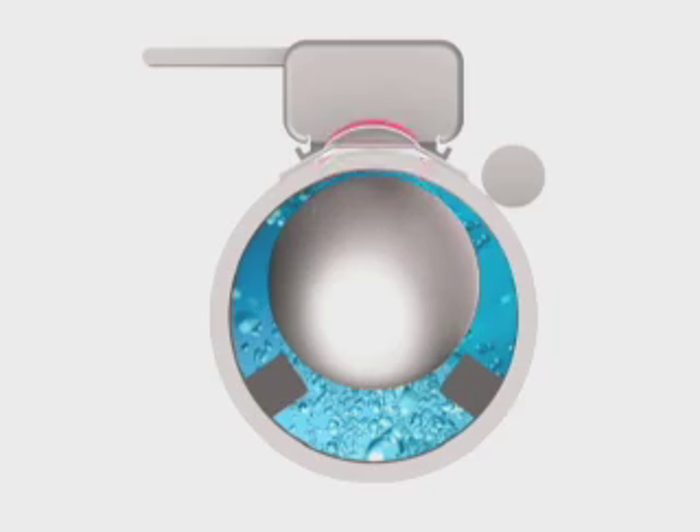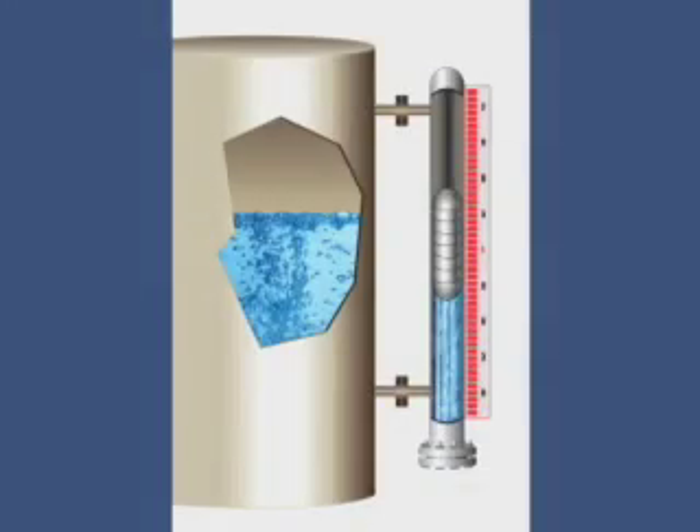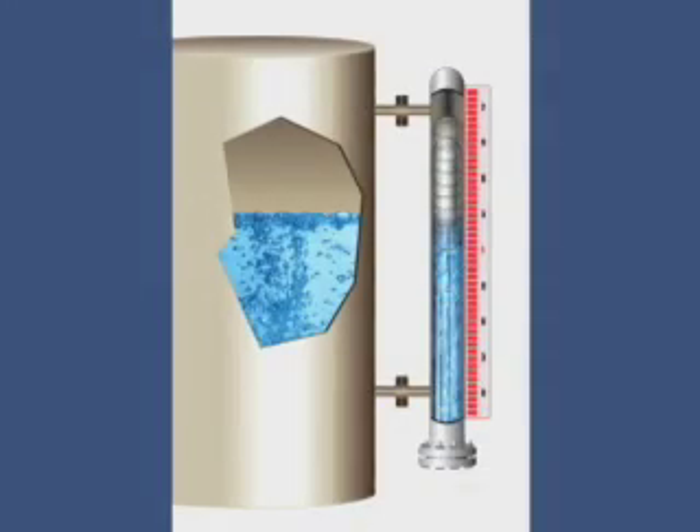The Jergesen Flash Proof design also eliminates crushed floats due to flashing vapors, which can happen when the float rapidly accelerates into the top of the chamber due to depressurization.